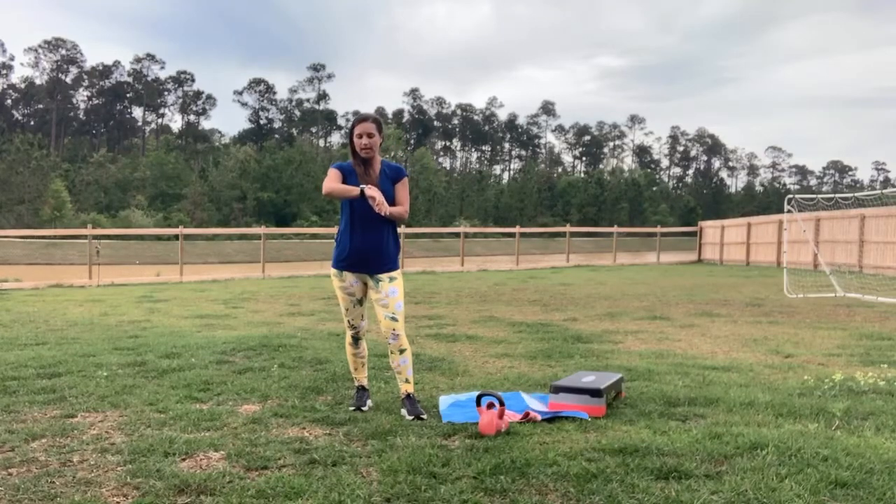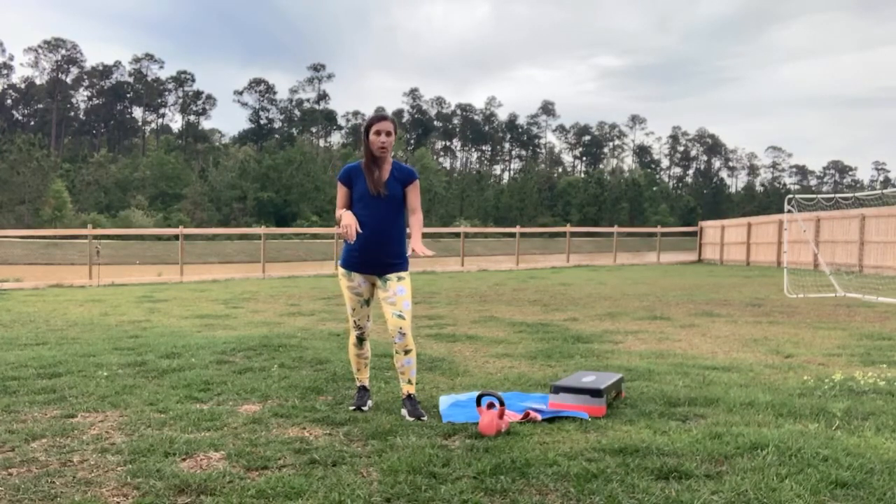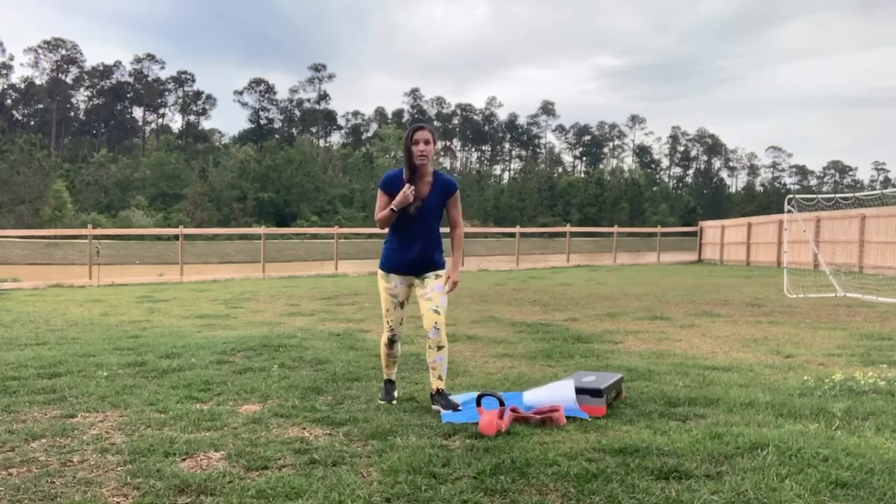Hi friends! Alright, so go ahead and get your watch started. We have one weight today, one booty band, and you need a mat.